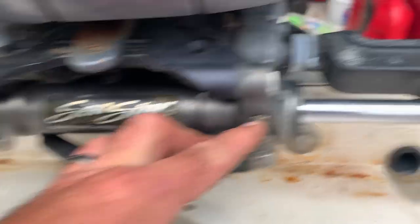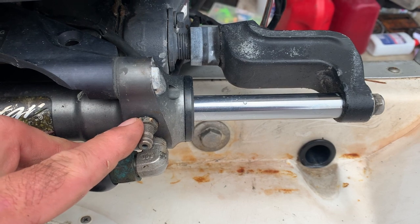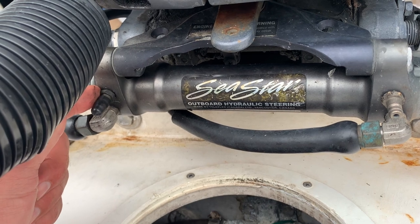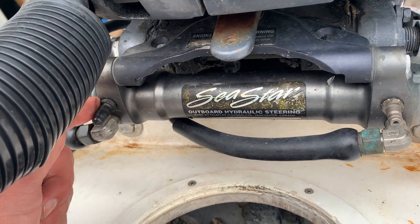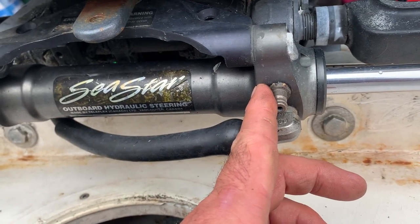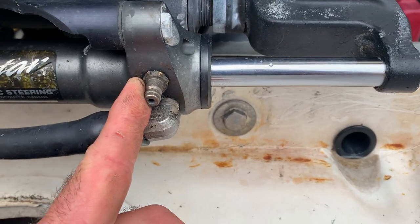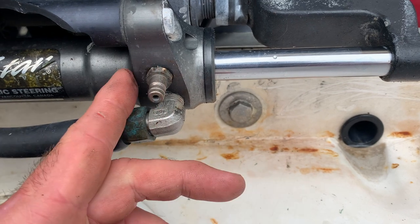Here's how the bleeding works: I'll hold the steering wheel all the way to one side, and the person back here at the engine loosens this bleeder nut so air and fluid pump out. While I'm holding the pressure, the person at the back loosens the nut and the air and residual fluid come out. Once we see no air bubbles — just clean fluid — we tighten it back up, then go the opposite direction and repeat.